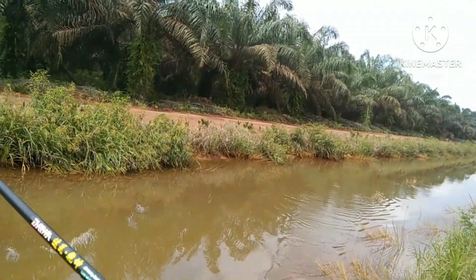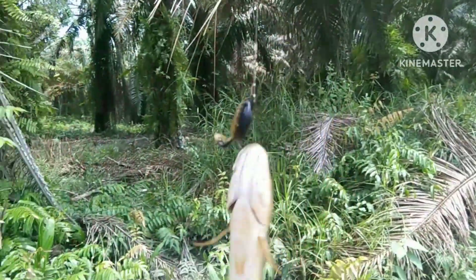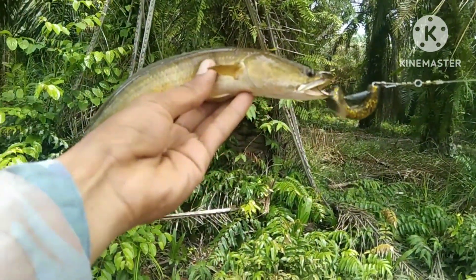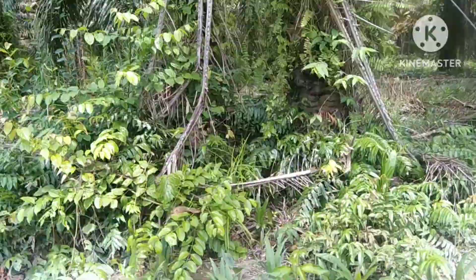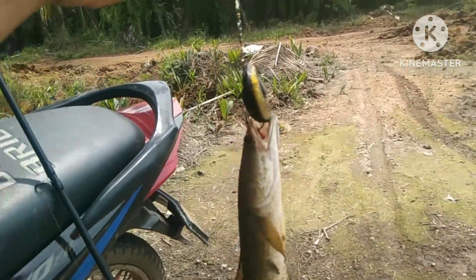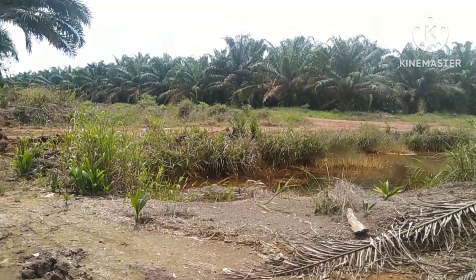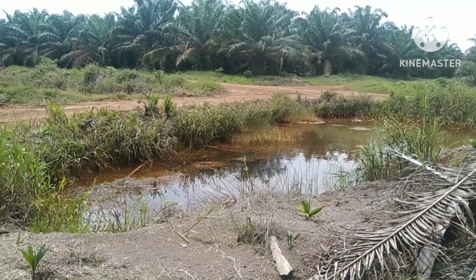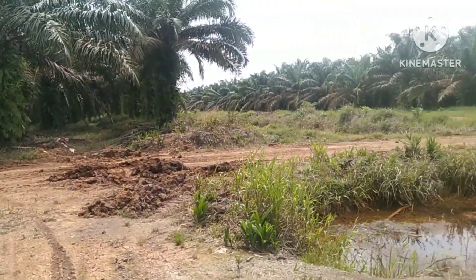One case gas, baru lempar langsung di sambar. Ternyata ikannya di dasar, teman-teman. Ini ikannya. Ini spotnya kita jauh dari rumah ya. Kita sekitar 1,5 jam lah kita baru sampai di rumah tadi.